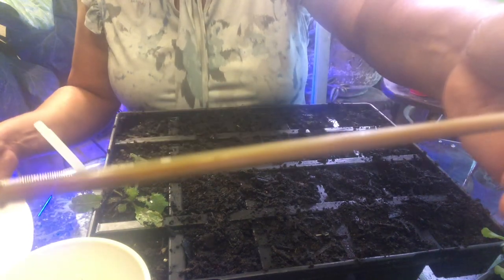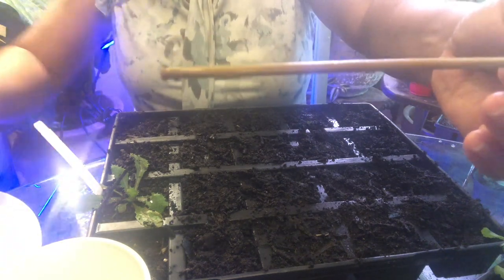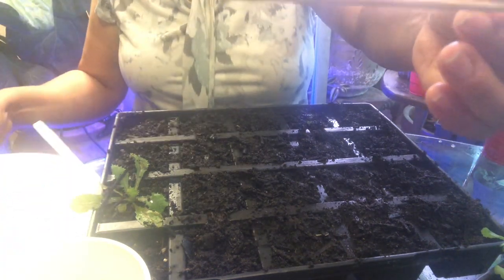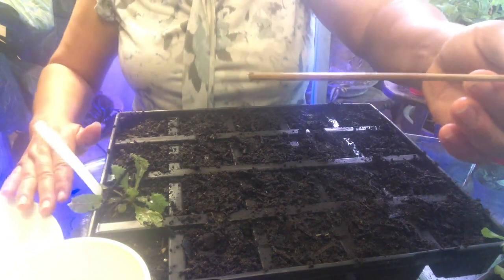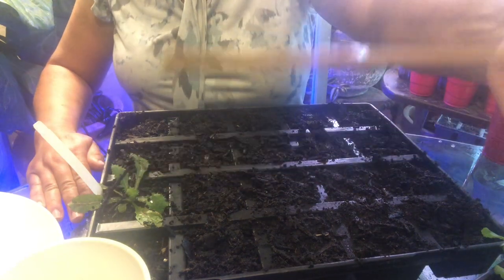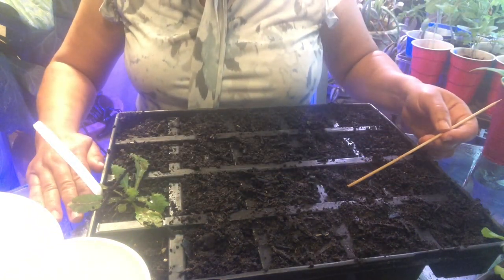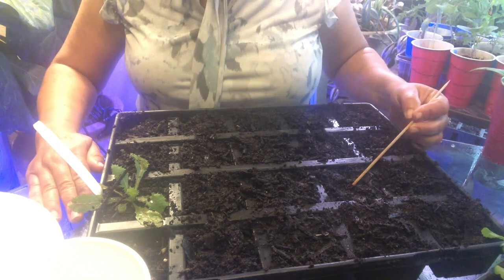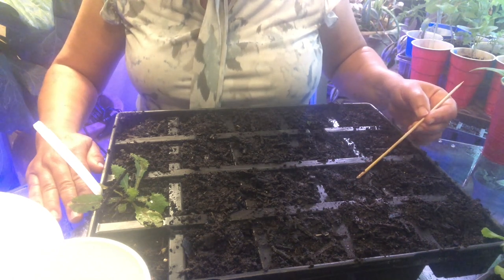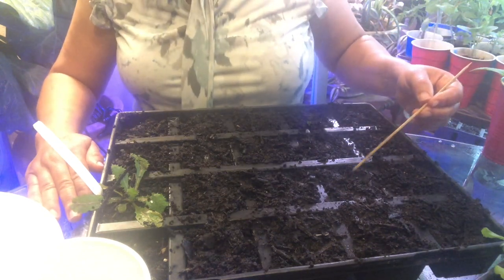Here's another set. I didn't mean to blind you with the reflection — I'll put my hand there. There are my seeds. I can see the seeds on this tray because these seeds are brown and the dirt is real dark. So I wiped them off.